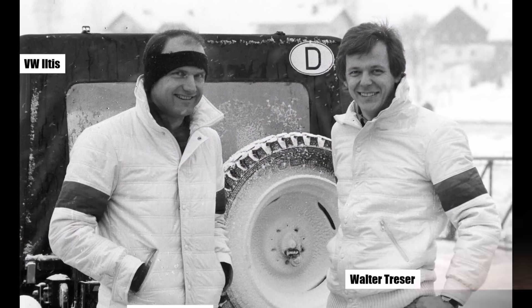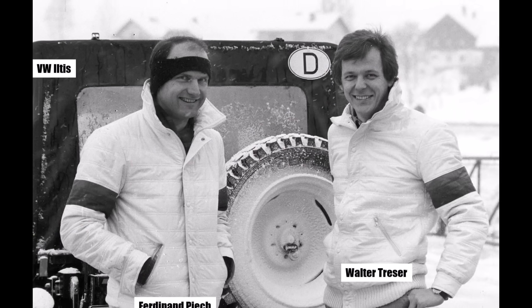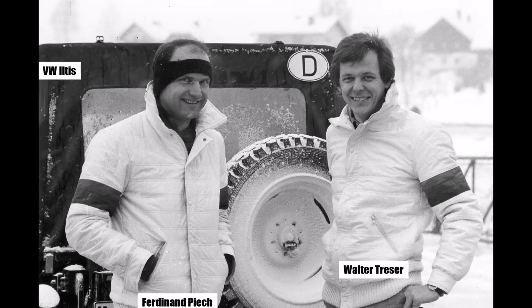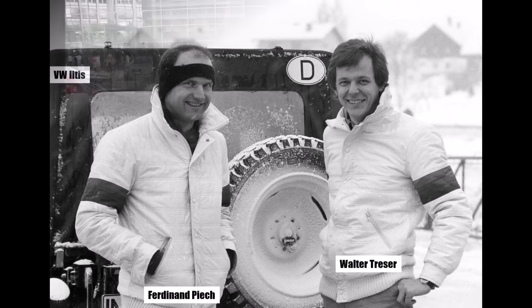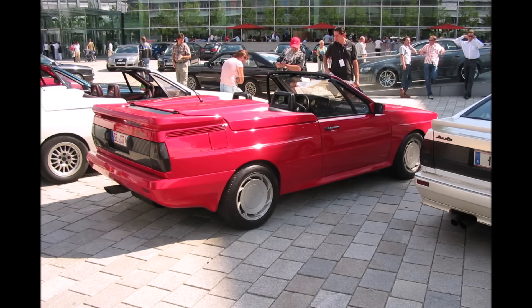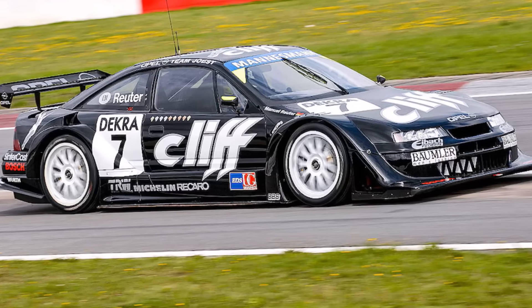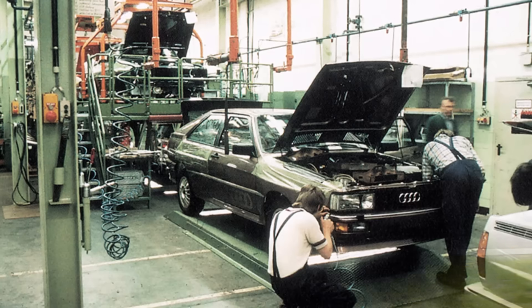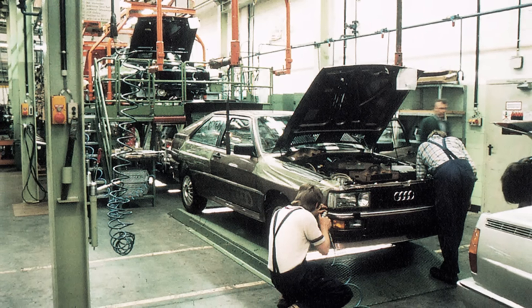Audi Sportboss Walter Treser was fired by Piech in 1981 because the Quattros were disqualified for illegal air intakes at the front during the Greek rally. He started his own company near Ingolstadt and built convertible versions of the Audi Quattro, and later became Opel Motorsport boss during their glory DTM days. In the next part, we will discover how Audi developed the Quattro AWD further in other models.